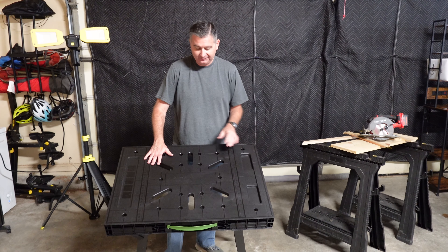Anywhere I go to do work — whether it's in the garage, in the shop, around the home, helping somebody else, or on the job site — it's so easy to pack this up and take it with me. In 6 seconds I can set it up and be working.